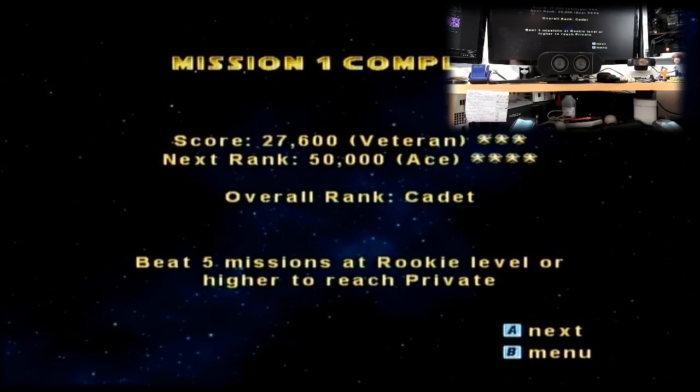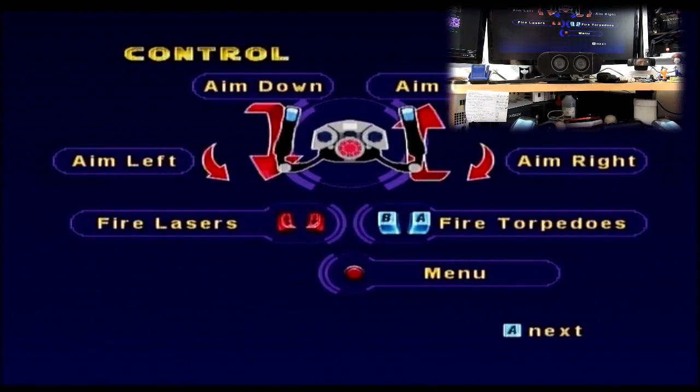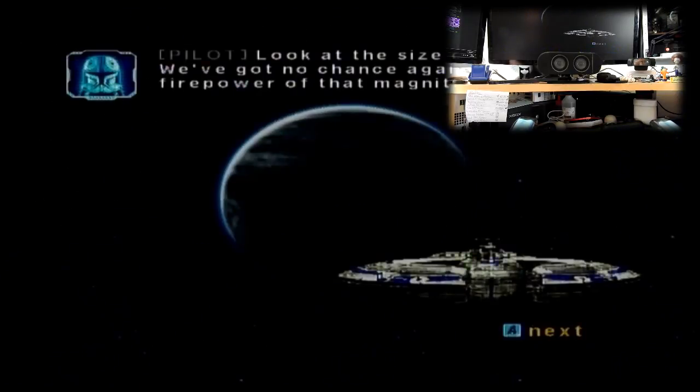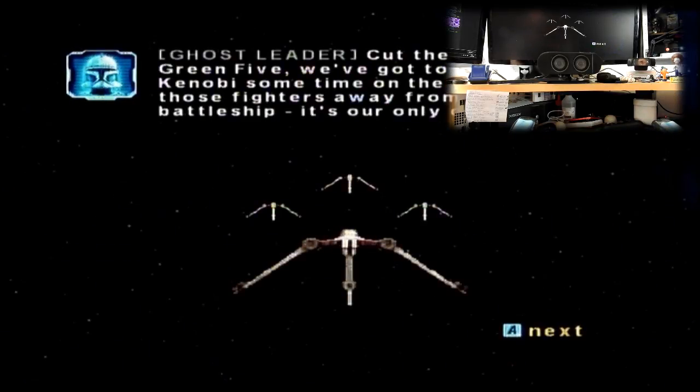Overall rank: Cadet. Beat five missions at Rookie level or higher to reach Private, whatever that means. Senator Karis has taken an escape pod to the planet below. Meanwhile Ghost Squadron frantically pursues the fleeing vulture droids further into space. Little do they realize that by following the evasive fighters they are being drawn further and further into a Separatist trap. And of course reminding you of the controls through the loading screen. It's a trap — and they never learned, did they.